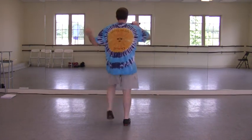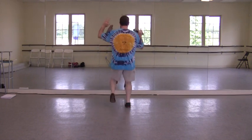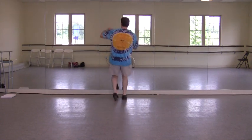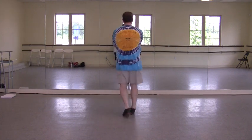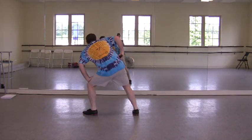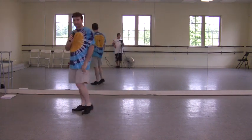Moving forward. Eight. Four basics. Back it up. Two basics. Back it up. Here's your line with the engine. Woo.